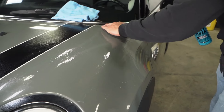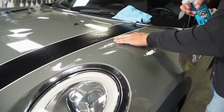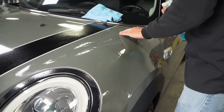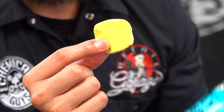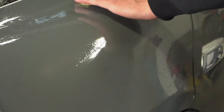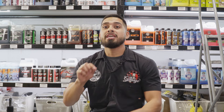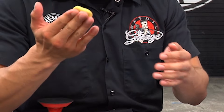After you spray lubricant on the clay bar and the paint, start going side to side, back and forth. Never go in circular motions because that can cause scratching and swirl marks, which are much more difficult to polish out than straight-line marks. Once you are done clay barring a section, inspect your clay constantly — all that contamination from the paint or glass is transferring onto the clay bar. After a couple of passes, check your clay bar and remold it.